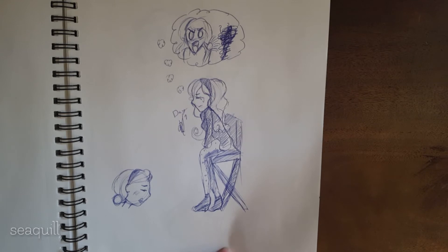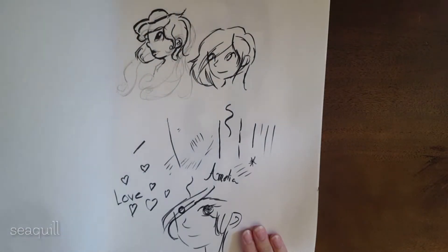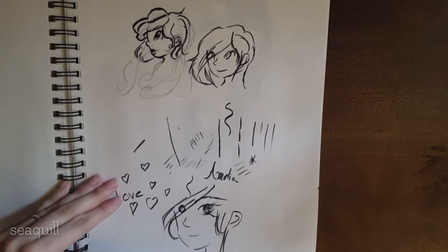Just some practice drawing sad faces and some angry ones. I was practicing with my brush pen right here.